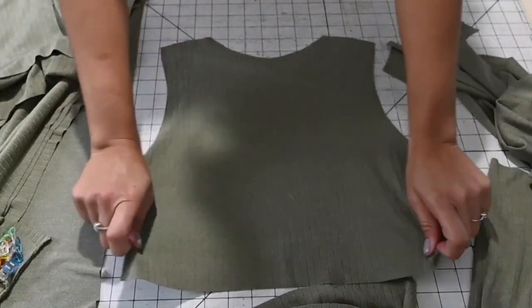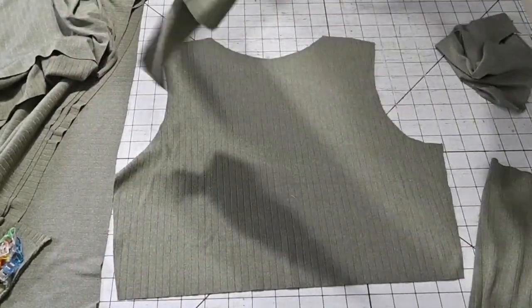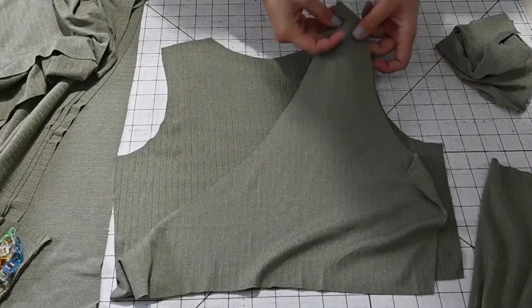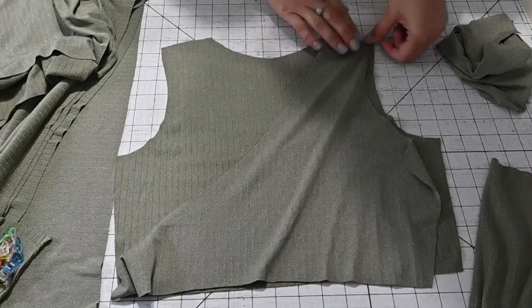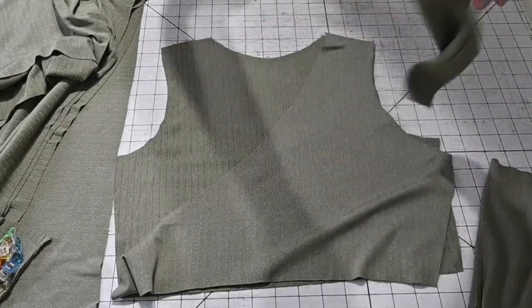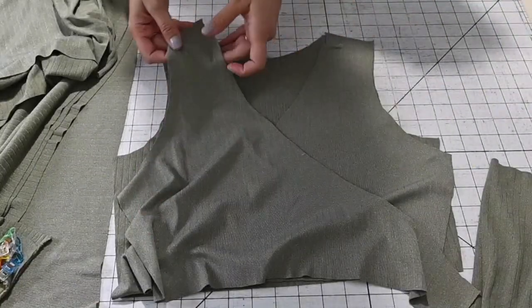Let's get started. I've got my back piece, and I'm going to grab the front and place it face down right on top and sew up the shoulders. You can see the arm sizes are matching — sew up the shoulders right sides together.